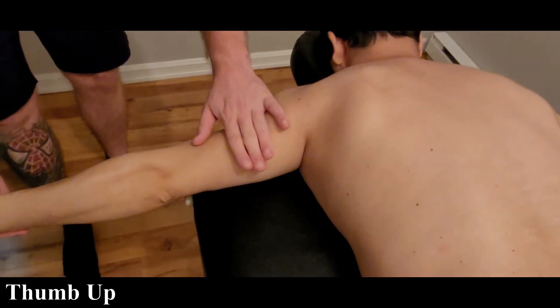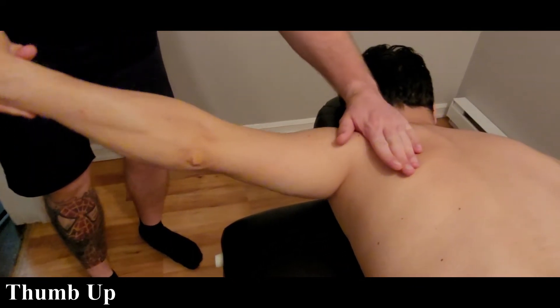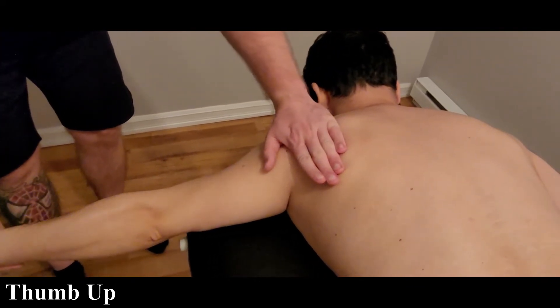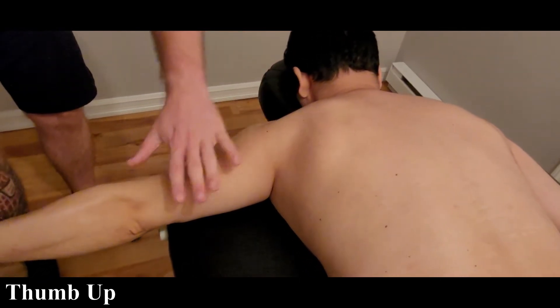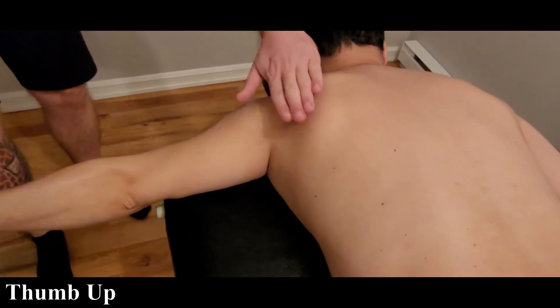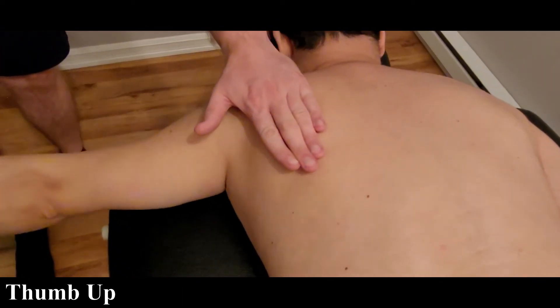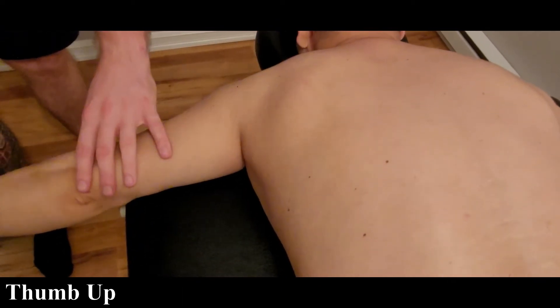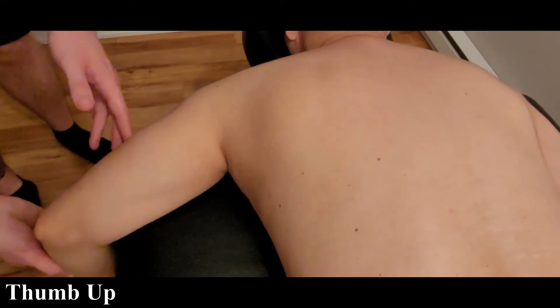As he elevates his arm up towards the ceiling, he's going to be doing retraction of the scapula towards the vertebrae. So this is horizontal abduction of the arm but retraction of the scapula as it goes through that action. From a starting, almost relaxed position with the arms resting there, can you please go through that action for me on your own.